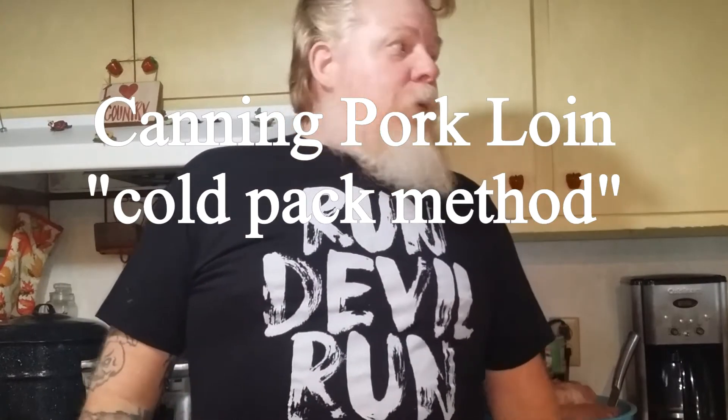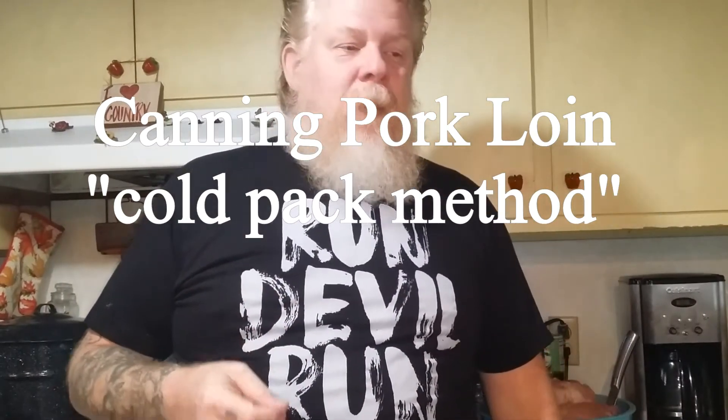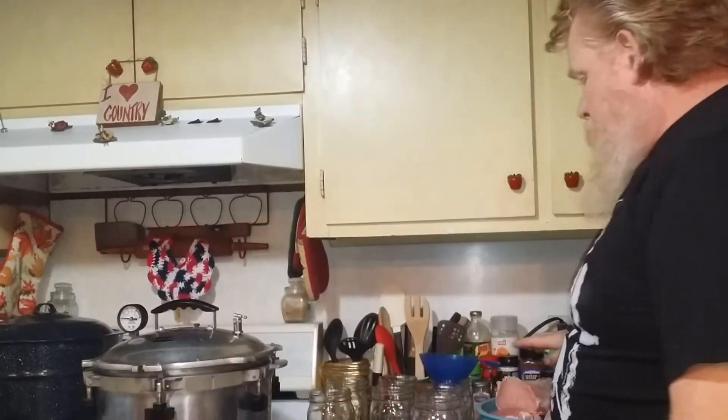Alright, this is Pit from Fiery Pit Forge. From here on out it's going to be Fiery Pit Forge and Homestead. Today I'm going to be cold packing pork loin in quart jars and home canning it.